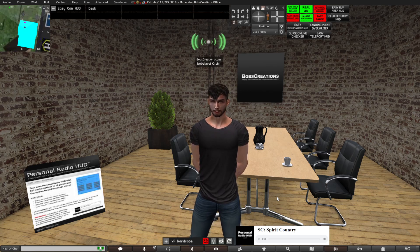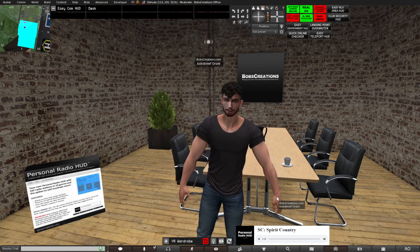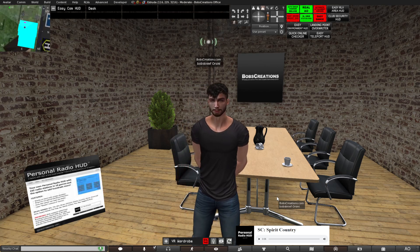An important thing to note: some radio stations might be full, but the radio stations on the hut get updated on a daily basis so that you never have any broken radio stations, and this is fully automatic.